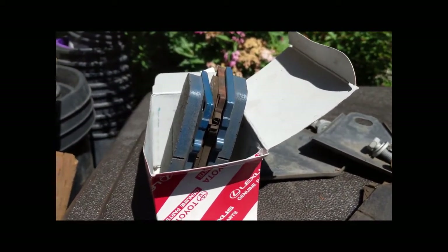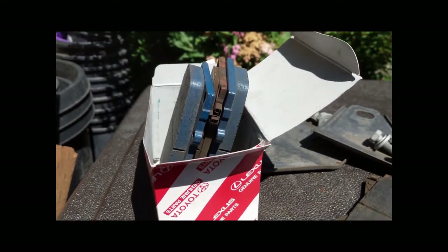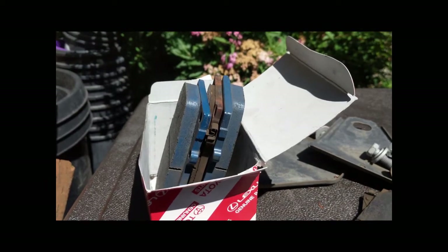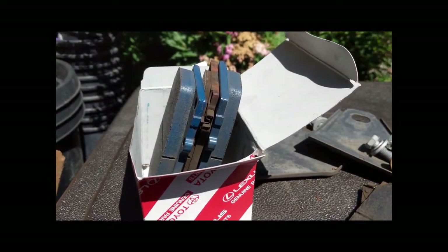You can see here the two remaining new pads next to the old ones. There's between three and four millimeters of brake pad left on the old ones.